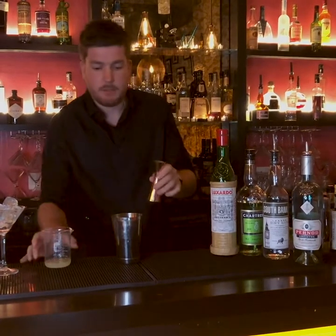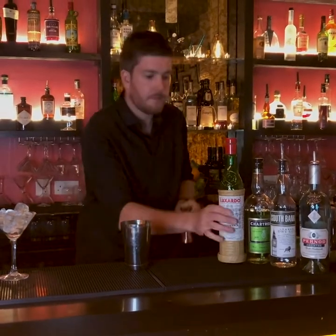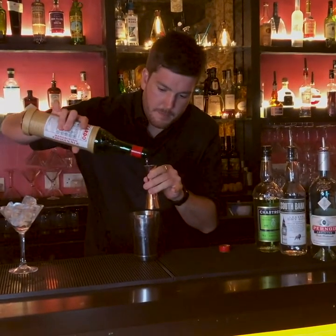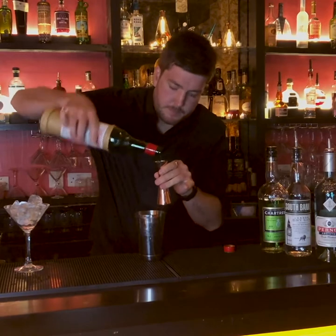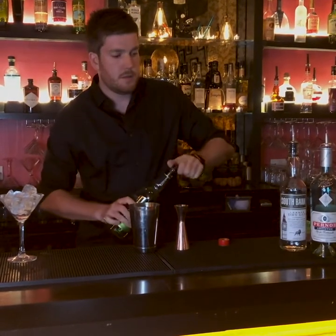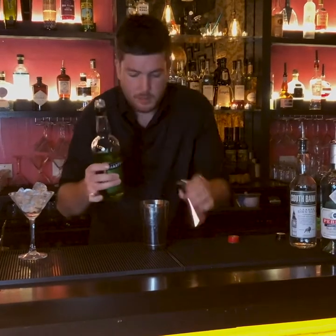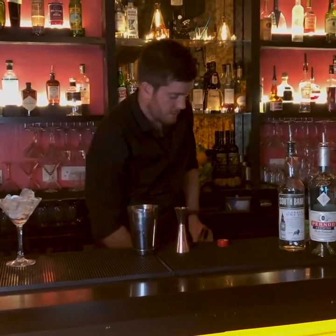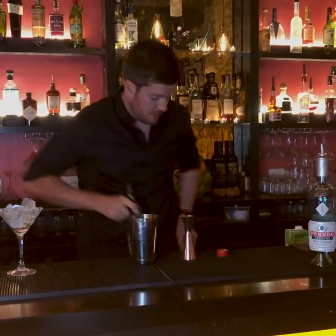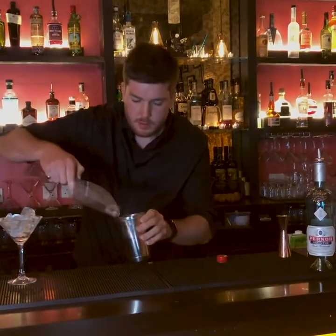It's a really easy cocktail to make. So it's 25ml of lime juice, 25ml of maraschino, 25ml of green chartreuse, and 25ml of gin, shaken with ice.